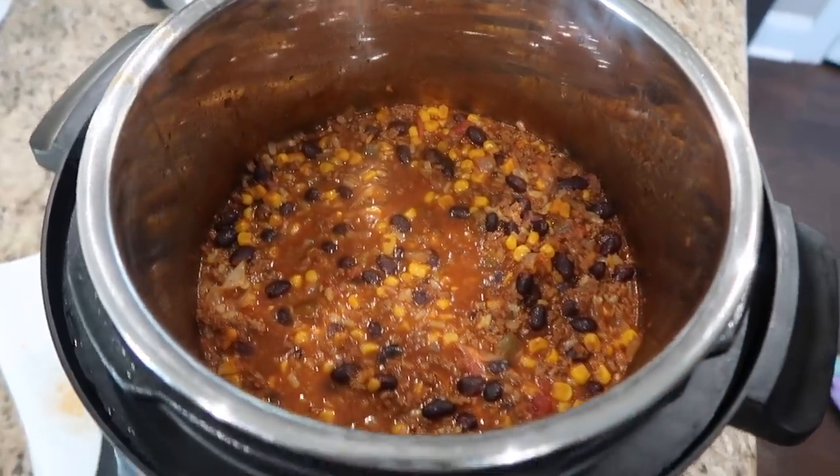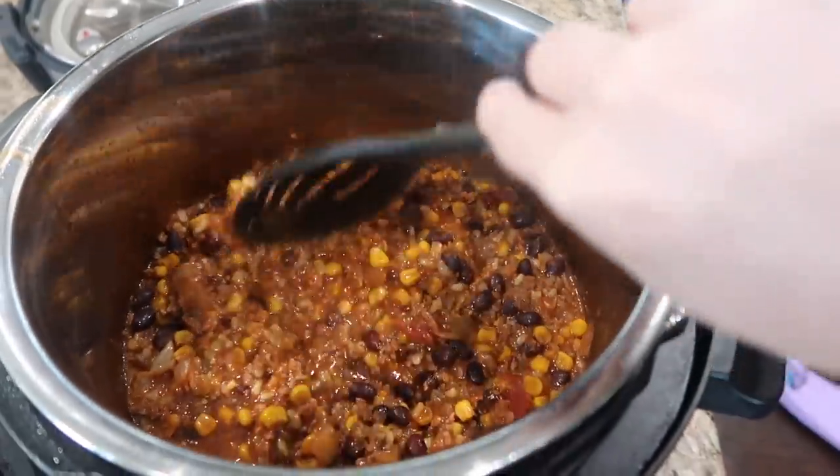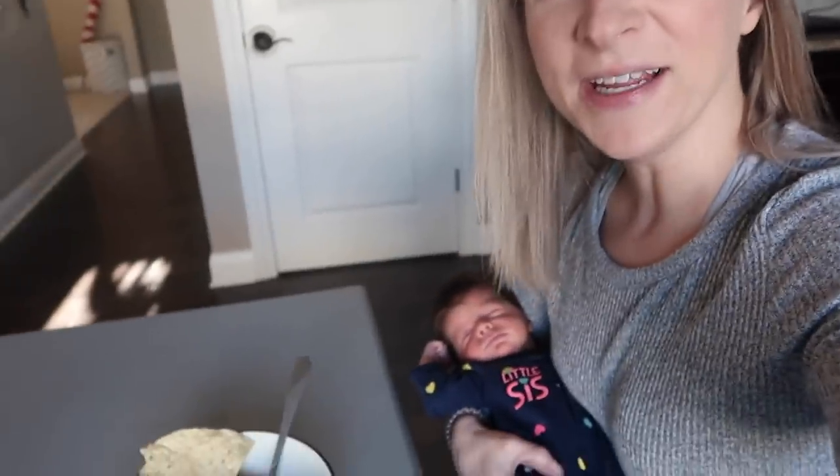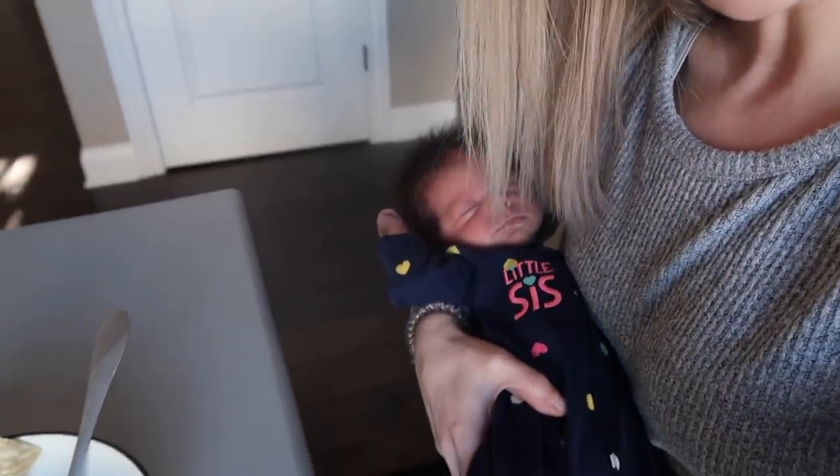I let it sit for a little bit — it definitely thickens up when you let it cool down. I'm sitting here eating my yummy meal with baby in arm, doing what us moms do — multitasking! This is one of my absolute favorite instant pot recipes and it freezes very well, which I think is a win-win all around — it's good fresh and it freezes great.